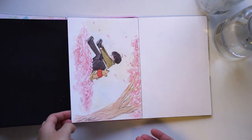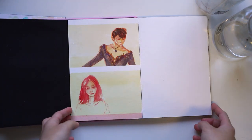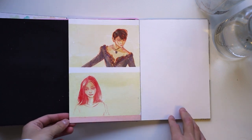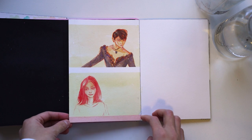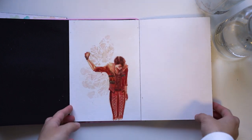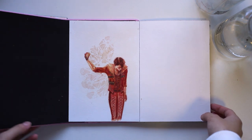And then more experiments, this time with background washes and trying to build off an existing background. Backgrounds are definitely my weakness, as you can see with all of the paintings here, but again, things to work on for my next sketchbook.